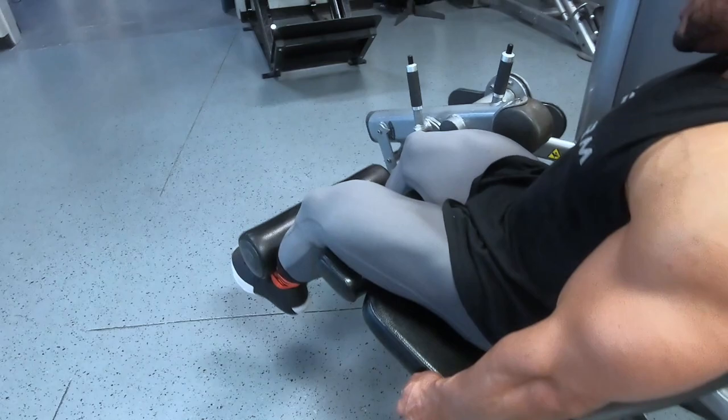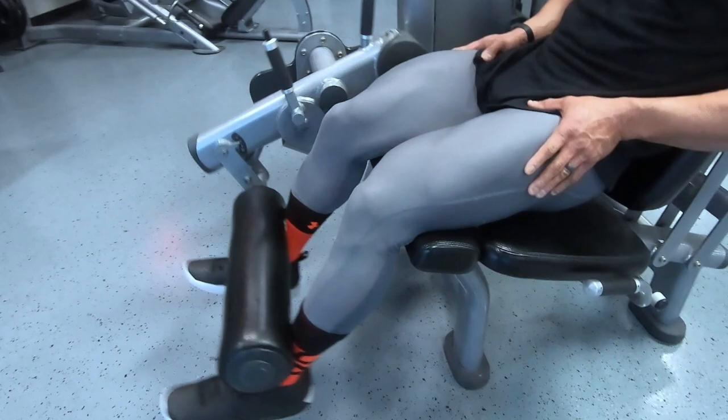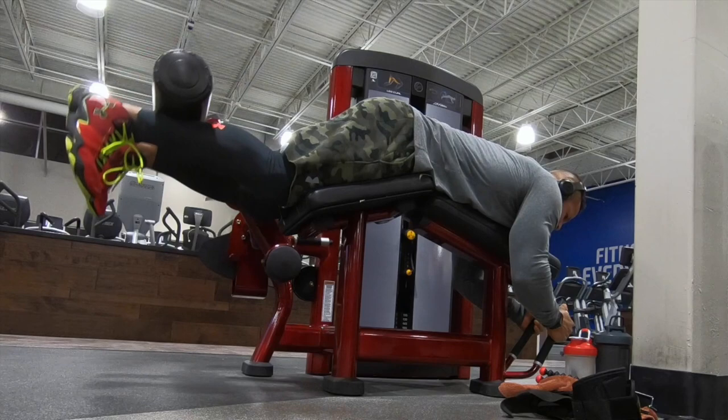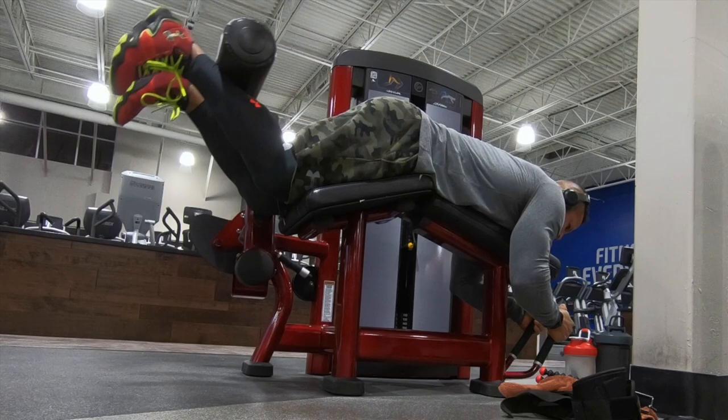Exercise number five is lying leg curls. We're gonna squeeze up at the top for those glutes and hamstrings — squeeze and down, squeeze and down. Not much to this — there we go, one more time, and good.